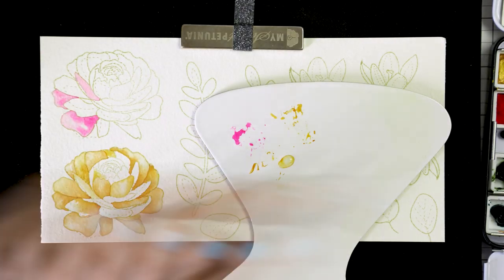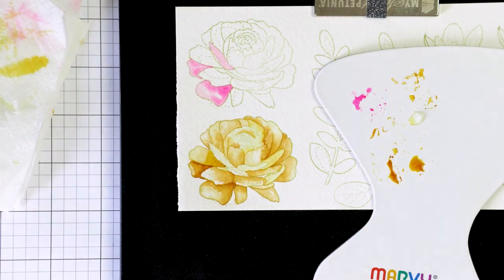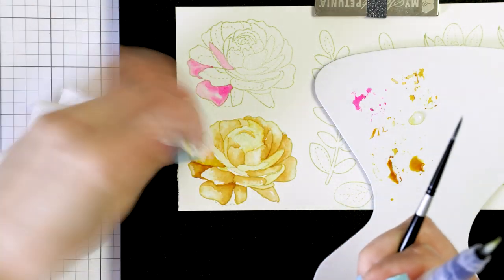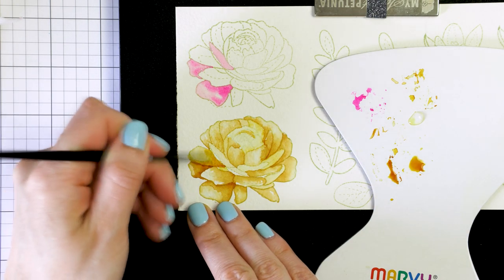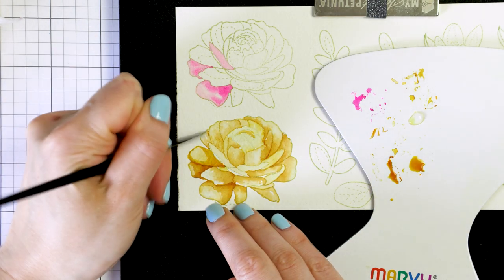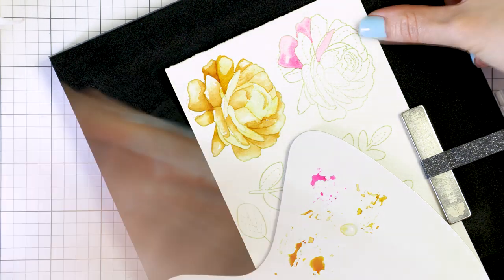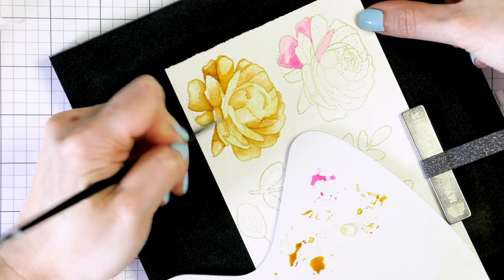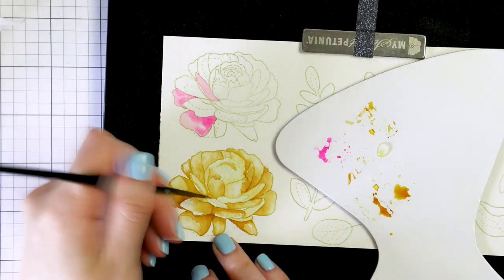When you watercolor something, you need to work in layers. Doing just one layer is hardly ever enough. Once you finish applying the first initial layer of color onto the paper, you will need to let it dry and then come back with additional color to deepen the shadows and define the image even further. I do this again using the same quinacridone gold color.